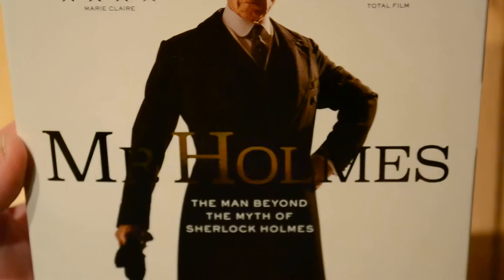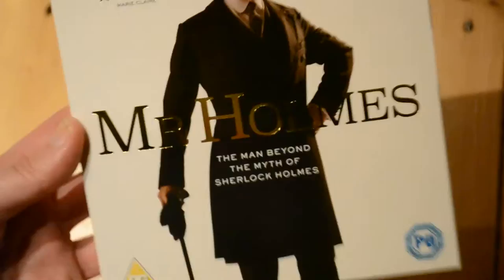I'm sorry about the glare — it's just one of those things with the white cover and the gold, you just can't see it too well. But it is a really nice, very smart slip cover. Look at the side there: Mr. Holmes.